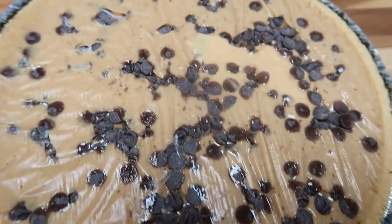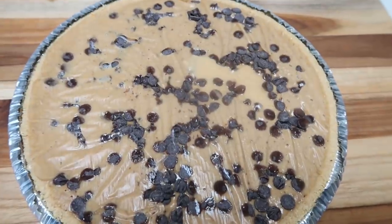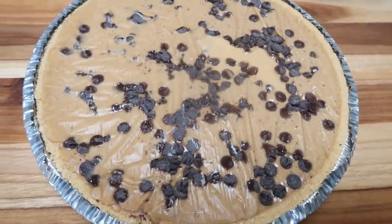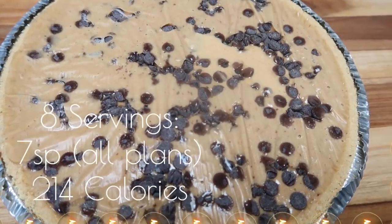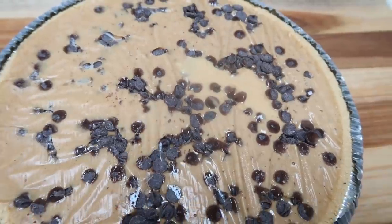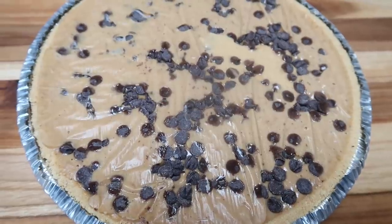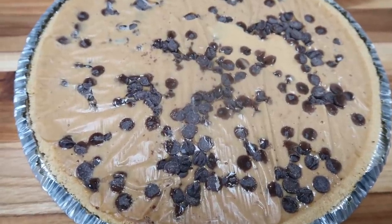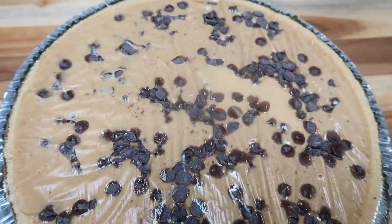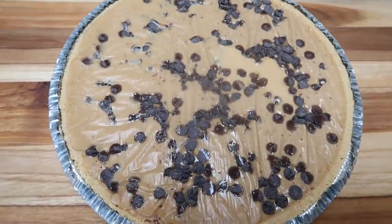I just pulled out the pie — you can see it's not quite set yet, so I'm popping it back in the freezer, but I wanted to share the details. If you cut this pie into eight equal slices, it's seven Smart Points on all plans — amazing for peanut butter pie with graham cracker crust and chocolate chips. You could also cut it into ten slices for only five Smart Points per serving. It's 214 calories per slice.